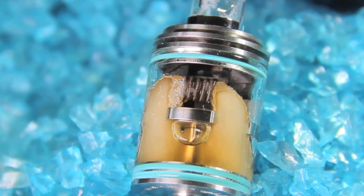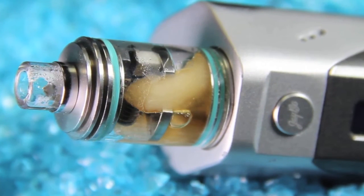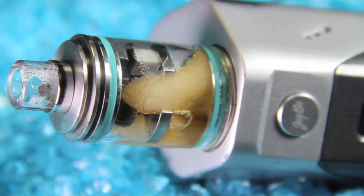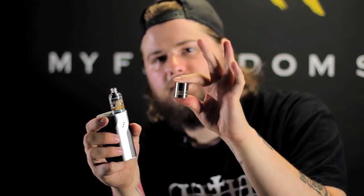The package contents include: a Theorem atomizer, two airflow control rings - a single and dual airflow ring - one stainless steel glass sleeve with a little opening so you can see your juice level, another plain glass sleeve, two notch coils with cotton, three silicone O-rings, four screws, one hex key which is 1.25 millimeters, and a user manual.